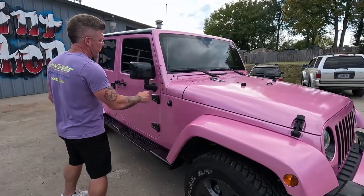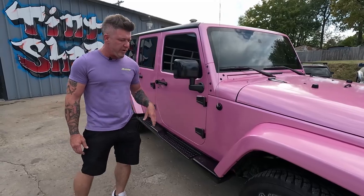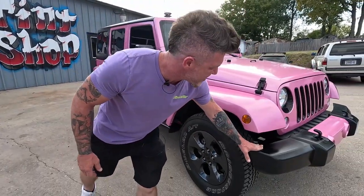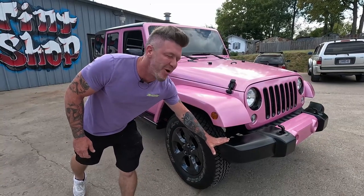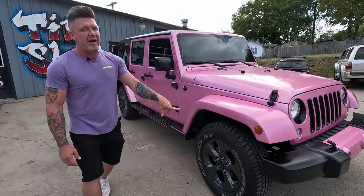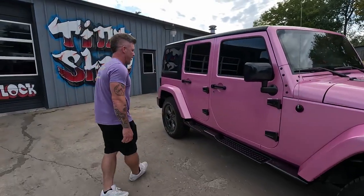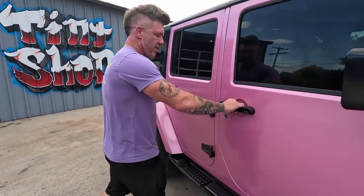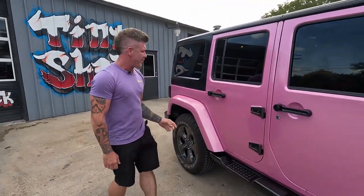We did it, we got it done. All the mirrors came off, the hinges have been powder-coated, the wheels got powder-coated. The bumper — who does that? When's the last time someone wrapped a bumper? We wrapped that bumper with an autoflex, so I bet there's not a lot of people doing that. The handles got done too, and they all still work, thank god.